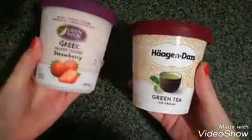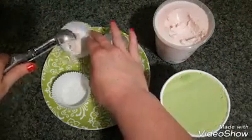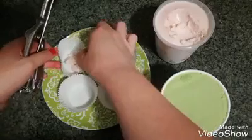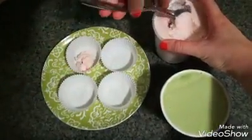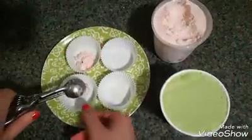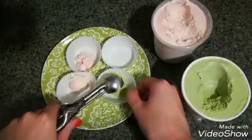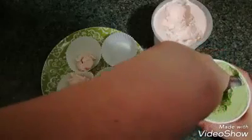Let's make some mochi ice cream! I'm using green tea flavored ice cream and strawberry ice cream. You're going to want to scoop one scoop of ice cream into each paper cupcake liner. I'm doing two flavors, two of each, but you can do as many as you want and whatever flavor you want.